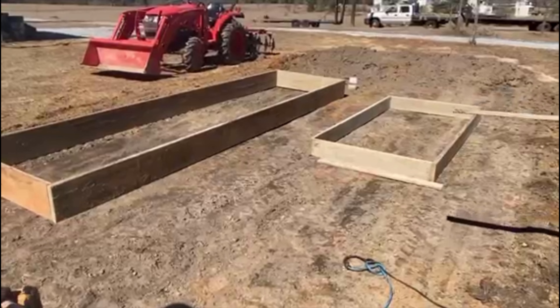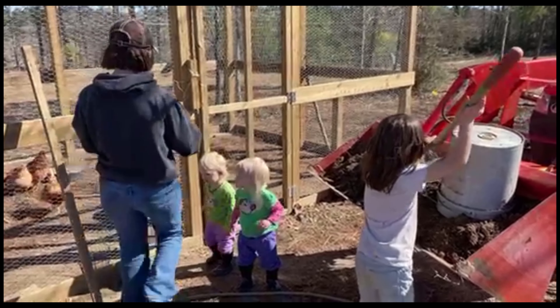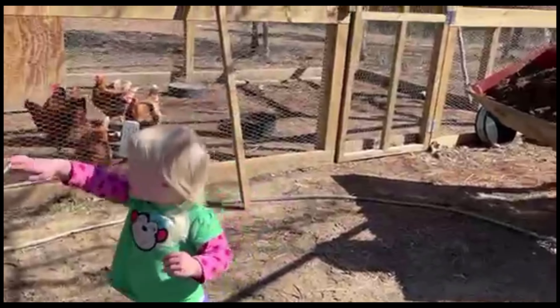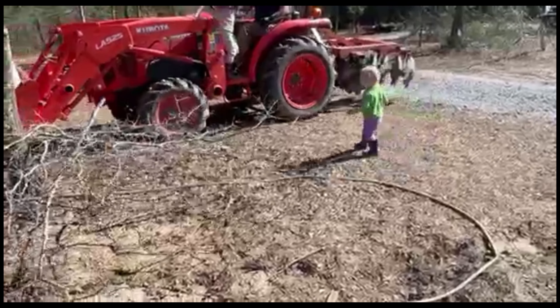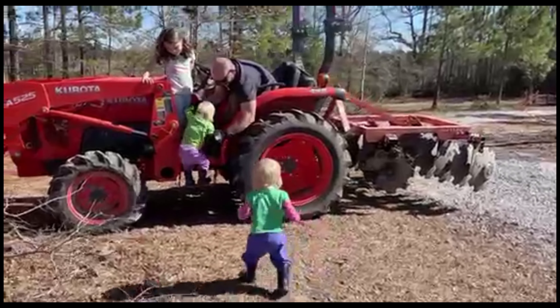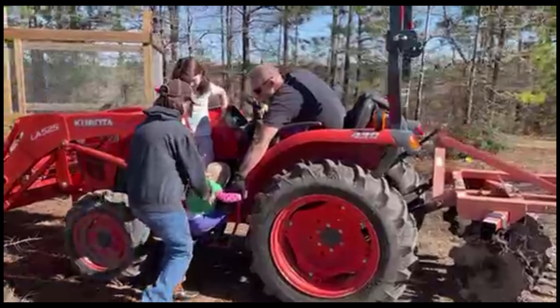Are you so excited? Okay, now we've got a load. Come on Grace. Come on Grace. Come on baby, come up here. One way to get them to come — crank up a tractor. Come on baby, get up here. Get over here. She got it.